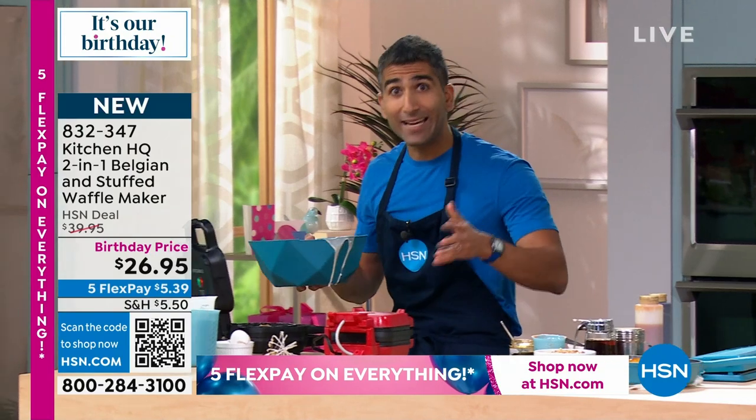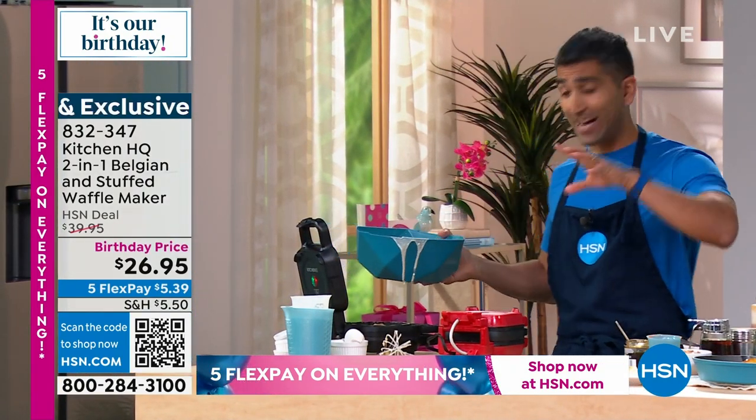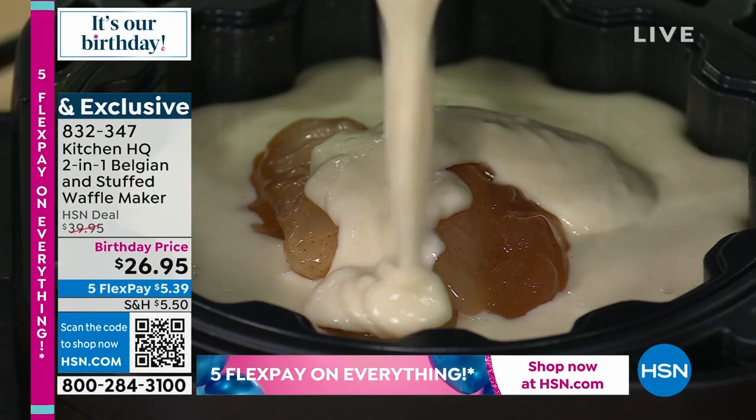Cocoa powder, green tea, cinnamon — whatever you like. So now I've got my apple pie filling inside, and I'm going to top it with a little more batter, just to cover those beautiful apples.